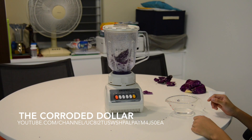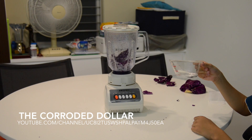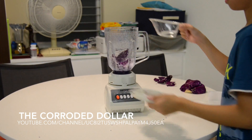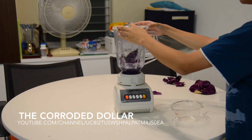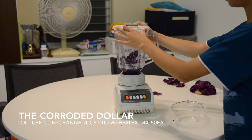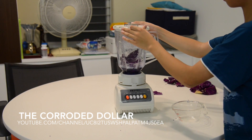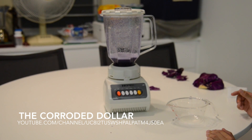Now, if you think that your results are not very satisfying, add 50 ml of water to the mixture and then continue blending. Or, if you are still not satisfied, you can add even more water to your mixture. Now we have finished blending the mixture.